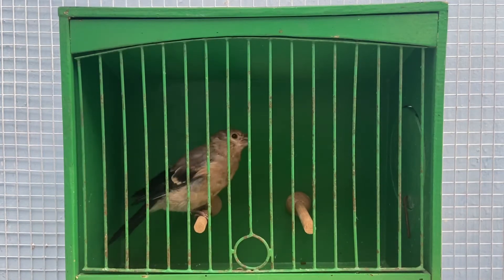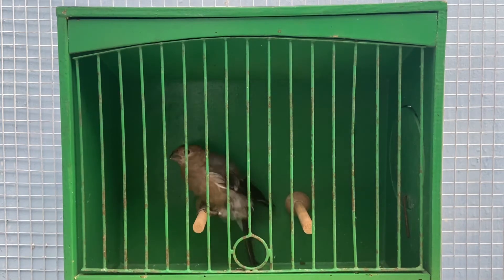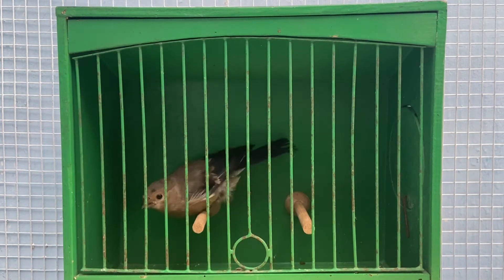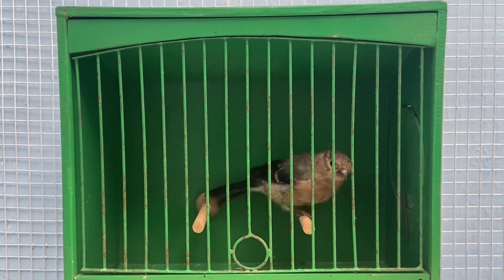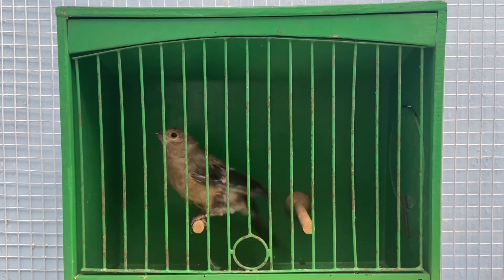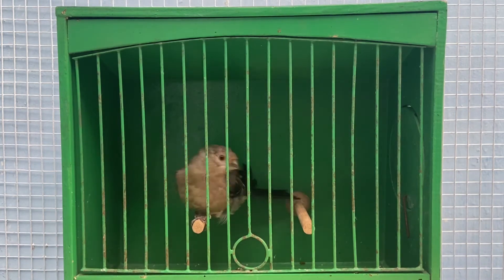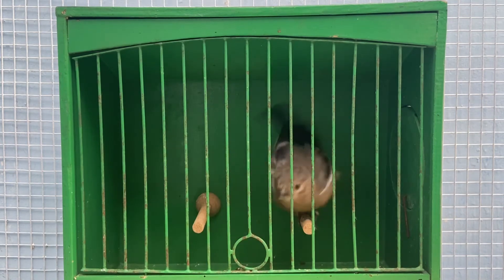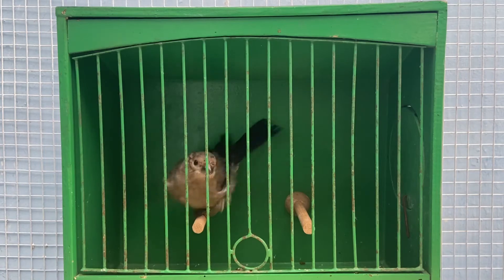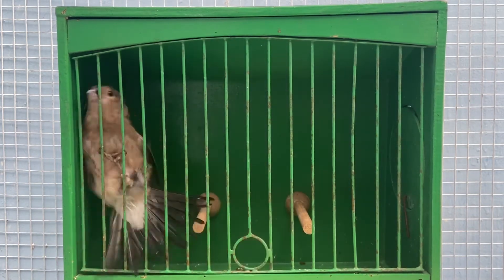This is a young Siberian bullfinch at about 40 days old — I'm unsure whether this is a hen or a cock. I do have one pair of Siberian bullfinches. This appears to be a cock, and there is potential that it also carries pastel but only a 25% chance, so we'll have to test it and see what comes out.